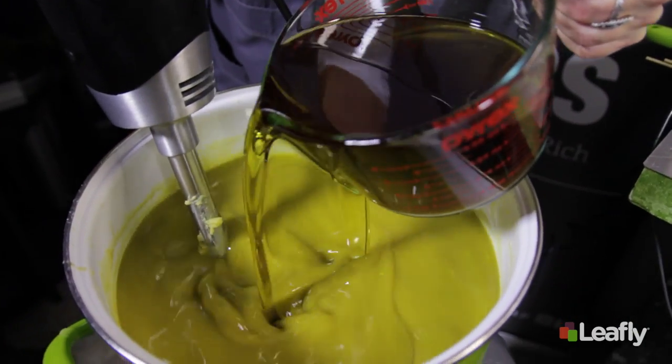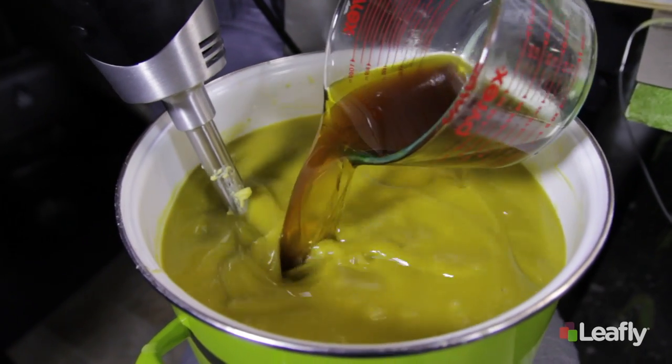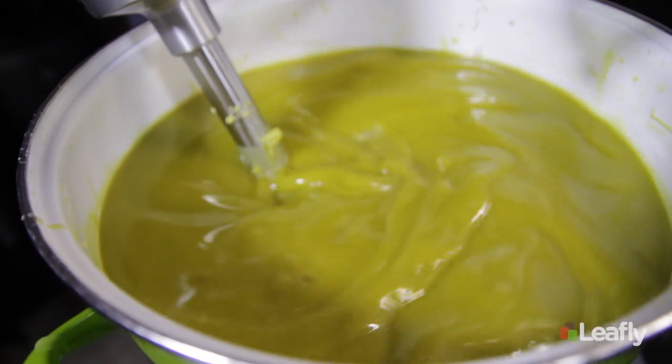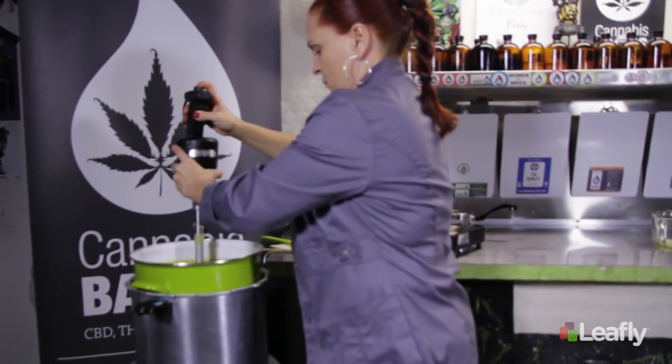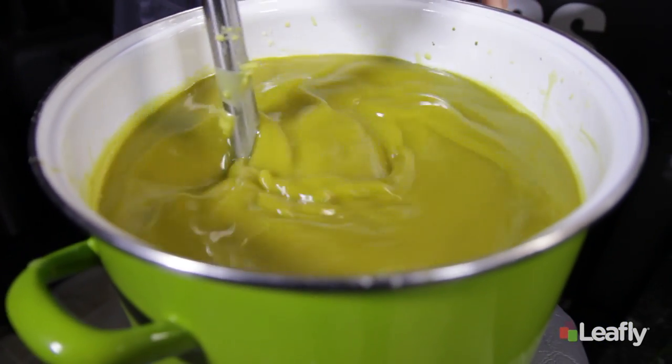Lastly, the most fragile and volatile of all ingredients go in. This is our hemp seed oil and all of our essential oils. Make sure you get every drop — this is the gold. It's important to blend completely and to continue to blend throughout the pouring process.